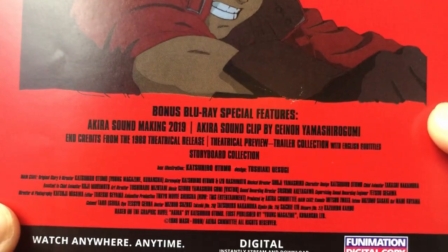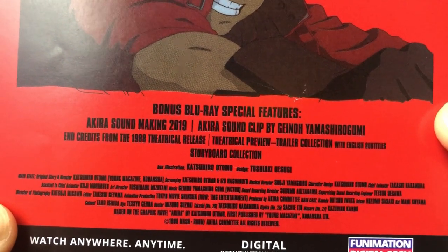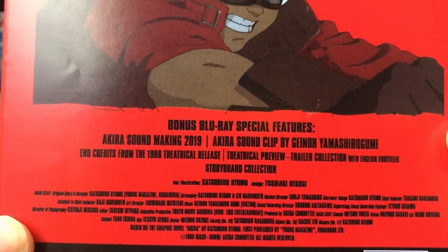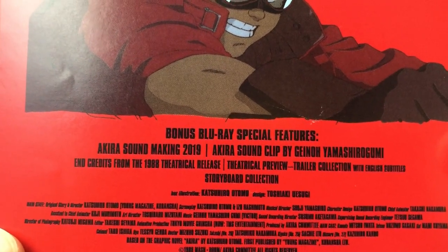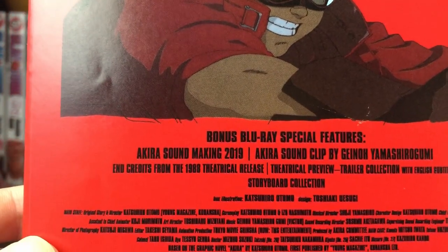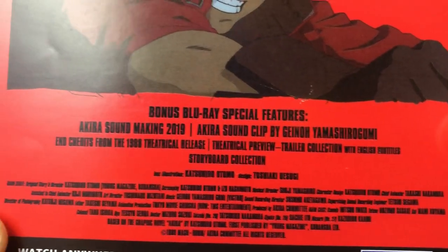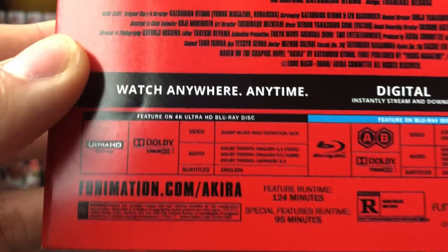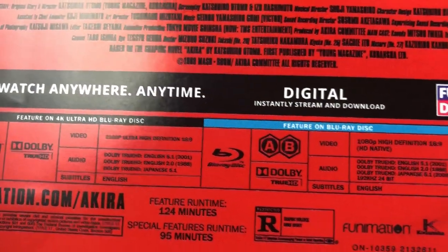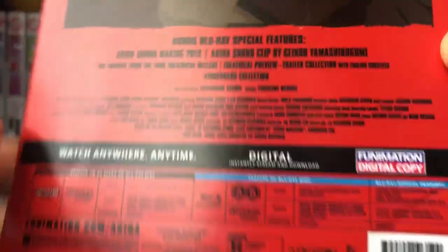Going over the special features, we have a bonus Blu-ray with special features which includes the Akira sound making for 2019 — so they probably started this in 2019. We have some sound clips by one of the creators, end credits from the 1988 theatrical release, a theatrical preview, trailers, and a bunch of other stuff. Really, really cool. It is in Ultra HD — I believe it's 4K as well, and obviously there's Blu-ray. I'm pretty sure there's two discs in here. This is done by Funimation.